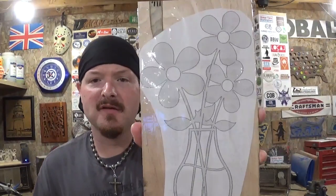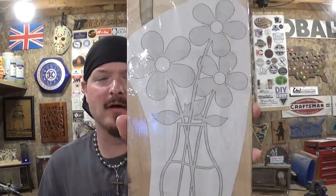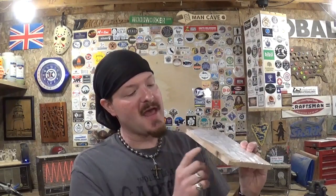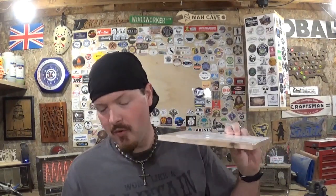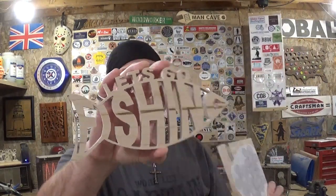Steve Good designed this pattern and it is flowers in a vase. It's got some great detail. I already have the pattern printed out and attached to the wood with clear packing tape. The material is half inch thick and I am using ambrosia maple — the same wood I used in the 'Let's Go Fishing' piece. Everyone really liked it and liked how the spalting went through it, so I hope I get some of that same characteristic out of this project.